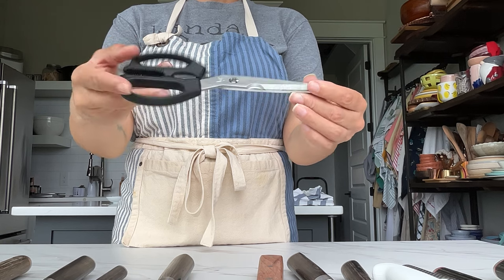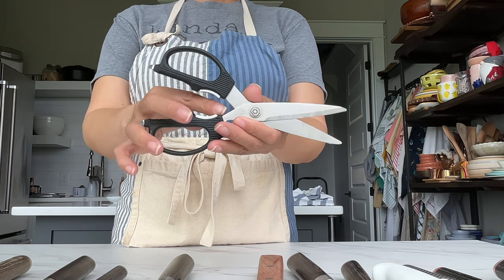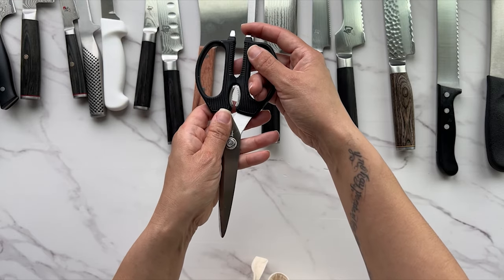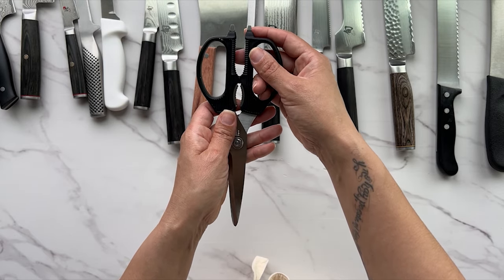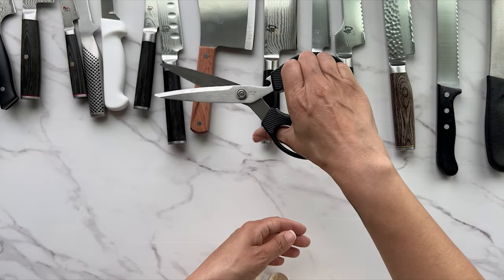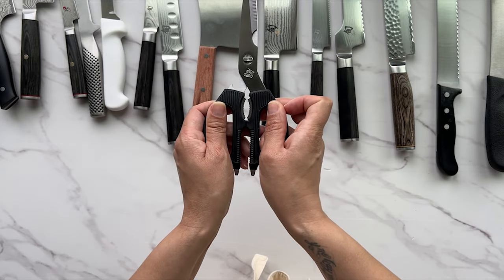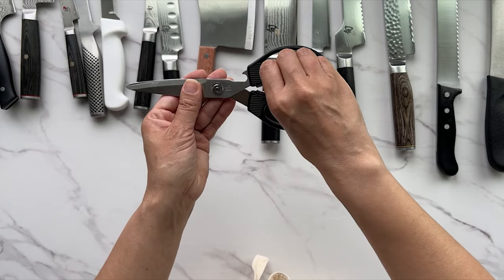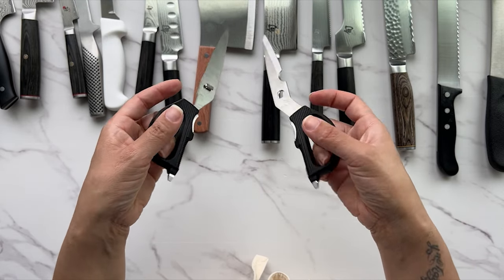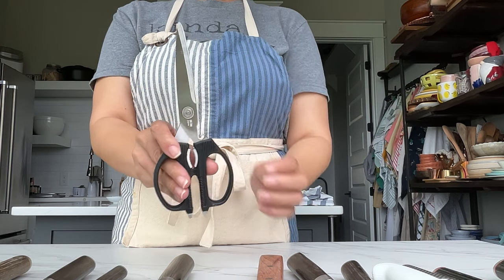Kitchen shears are amazing — they have so many uses. There's a nutcracker or bottle opener built in, a flat-head screwdriver-like edge to adjust your stand mixer or pop open a bottle, and a little hook above the handle for opening bottles too. Most good-quality kitchen shears come apart for easier cleaning. You can use kitchen shears to cut the back out of a chicken, or cut a lot of things, quite honestly — just make sure you buy ones that come apart so you can wash them thoroughly.